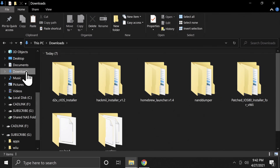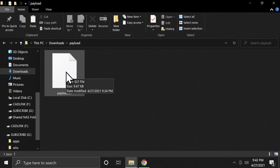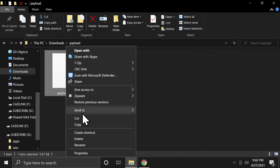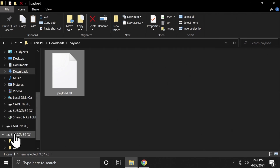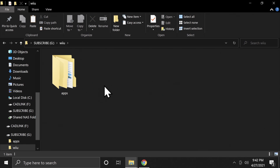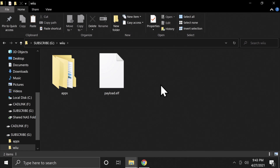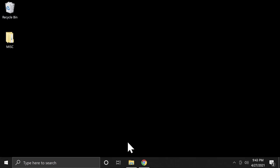Back to the Downloads folder — pay close attention here. Go into the Payloads folder and copy the Payloads file you see there. But don't put it on the root of the SD card. Go to the SD card and put it instead in the Wii U folder, then paste it there. With all files copied, you can eject the SD card, put it into your Wii U, and power on your Wii U.